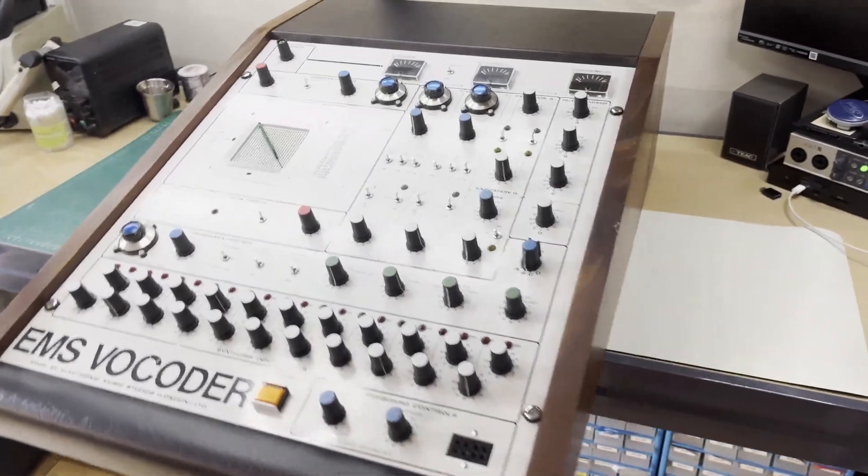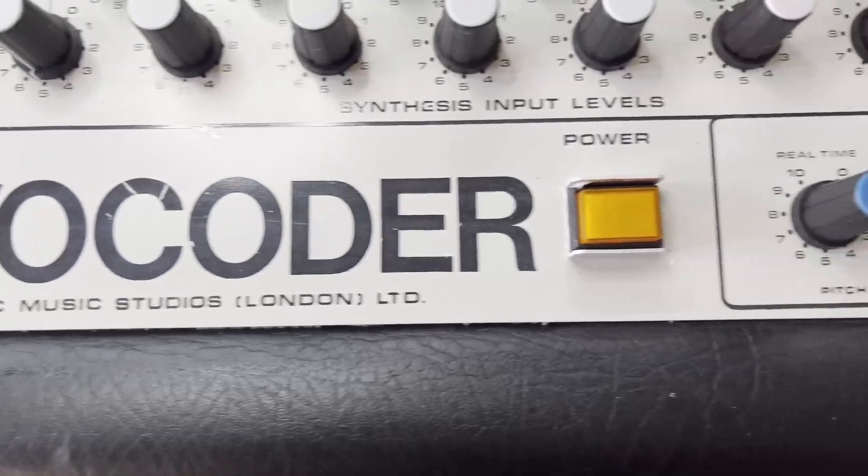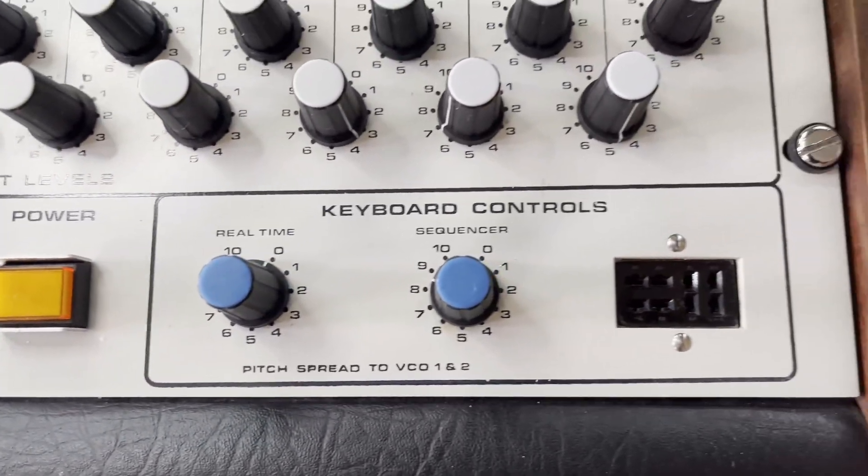Wow, do we have a beast on the bench today. We have a legendary EMS Vocoder 5000. It's incredible.